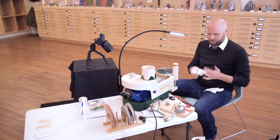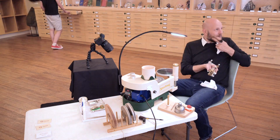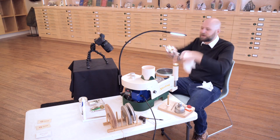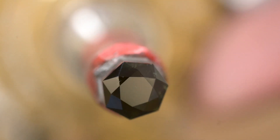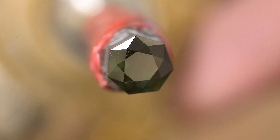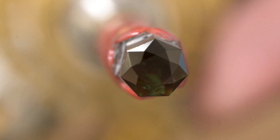As the audience watches, I start to polish the stone, taking it from frosty to shiny. Here you can see the entire crown has been polished, all the meet points good, and a really nice balanced table in the middle of this wonderfully green heavily saturated tourmaline.